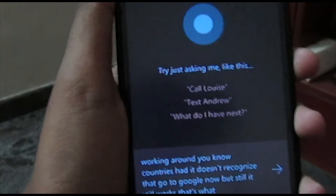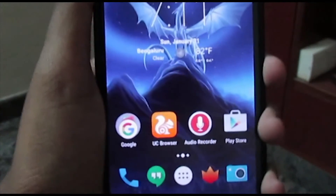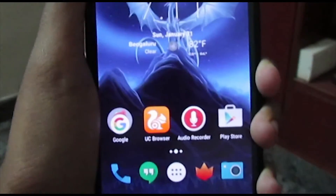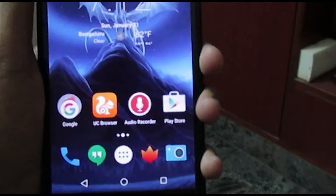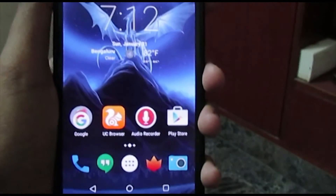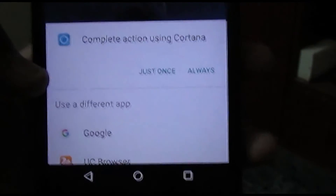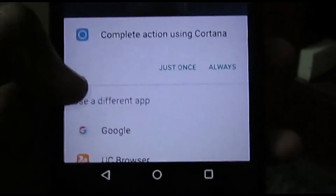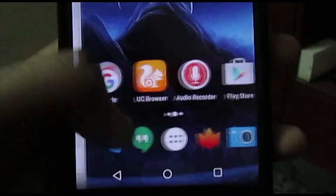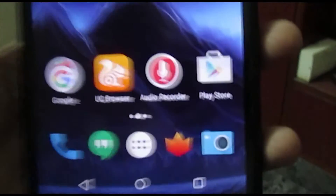Sorry for the outside noise. You can't really use Cortana instead of Google Now — I'm a big fan of Google Now so I'm going to set that back to Google Now. To use Cortana, you'd have to give your Microsoft account. Google works a little better, so just hit 'Google Always.'